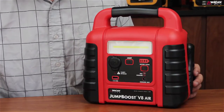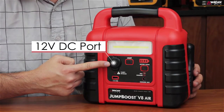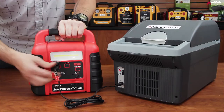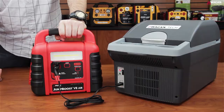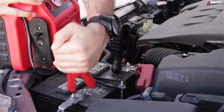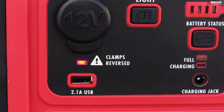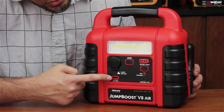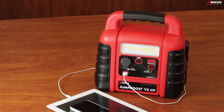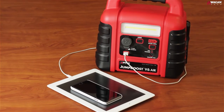On the front of the Jump Boost V8 Air, you'll find a 12 volt DC plug, similar to the one found in your car. It's perfect for powering your DC appliances such as coolers and heated travel mugs. This is the reverse polarity indicator — it will light up if the jumper clamps are accidentally reversed. Right below it is a 2.1 amp USB power port, perfect for charging cell phones, tablets, GPS, and other USB powered accessories.